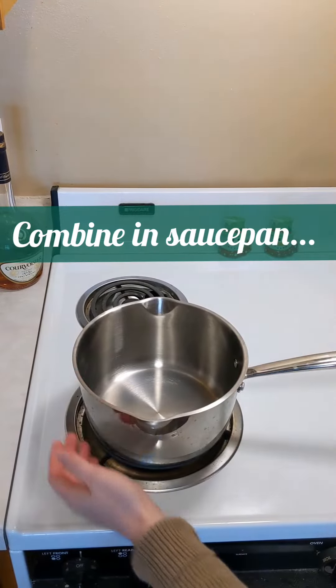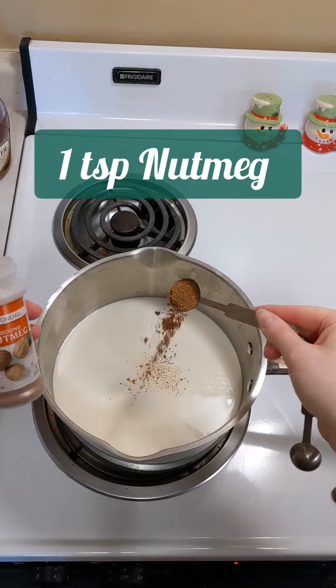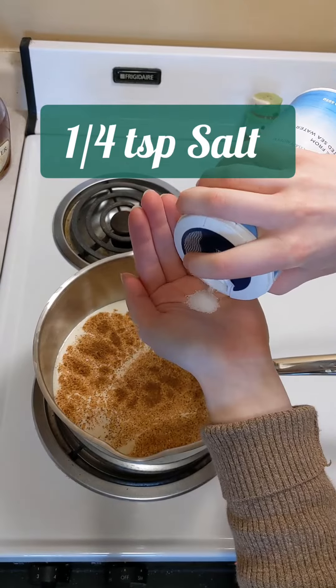Eggnog is such a classic Christmas beverage and I just had to share with you all my favorite recipe. My mom and I had tested out a few eggless eggnog recipes when I was a kid, but I'd never really had the real homemade stuff until my husband and I started dating.